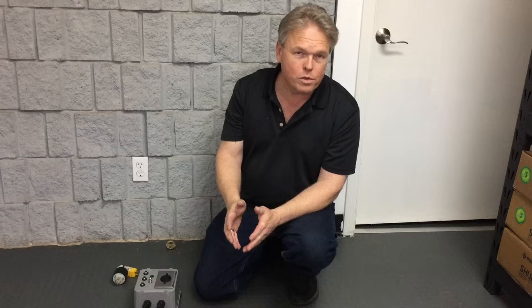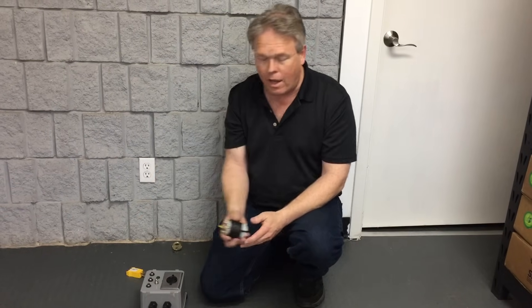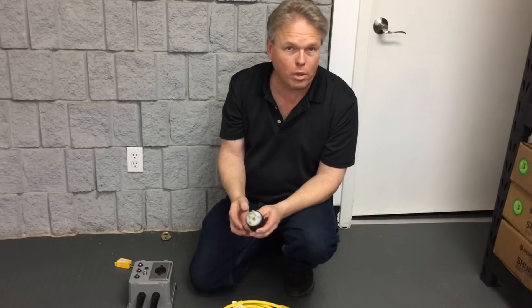Hi, I'm Donald with Steambrite Supply, and I wanted to talk about the power supply for the Husqvarna PG-280 Concrete Grinder. That's a 240-volt concrete grinder that uses about 16 amps of power, and the factory is going to provide a L6-20P plug.